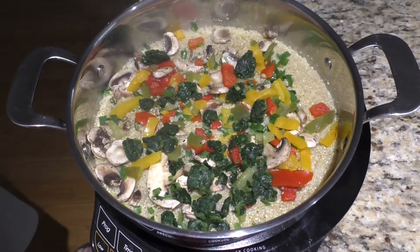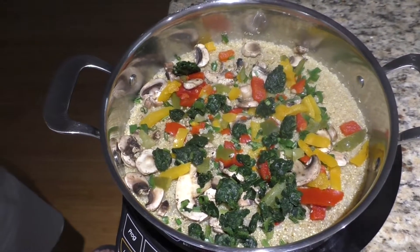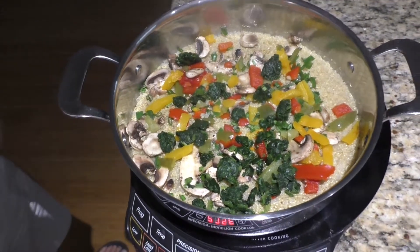My wife Joanne is making a quick meal. How long did this take you to make, Joanne? Ten minutes. She's got quinoa in there — what else do you have in there?